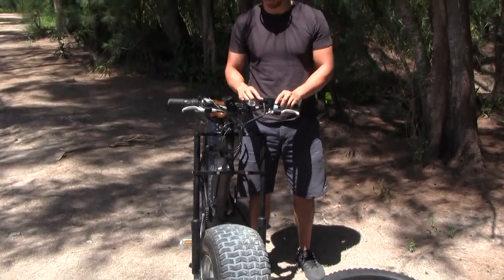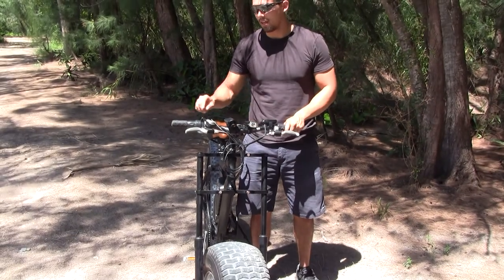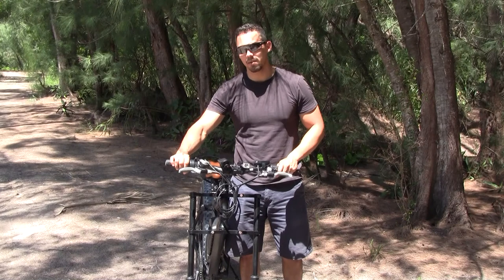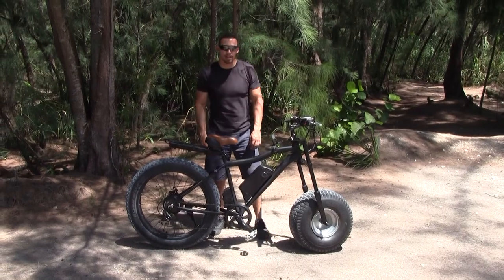We also have the pedal assist right here, which can be on or off. It assists you in pedaling in low, medium, or high modes. There's also a throttle — if you get tired of pedaling, you use it kind of like a motorcycle: you throttle and it will propel you without pedaling.